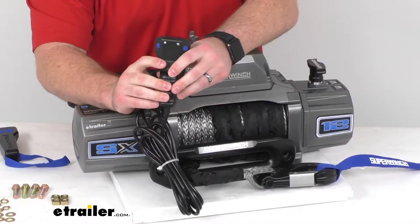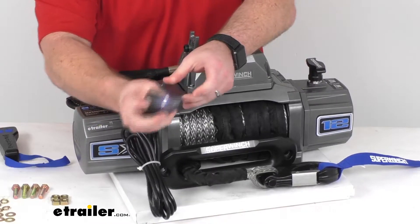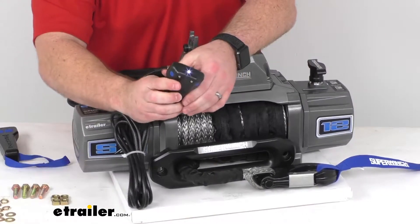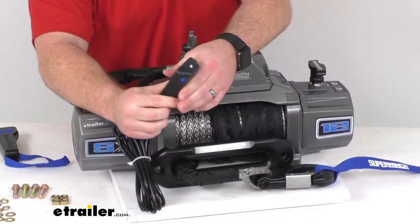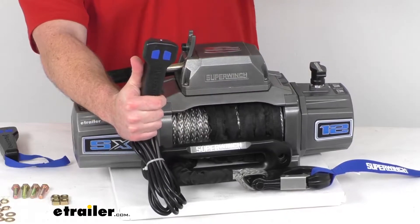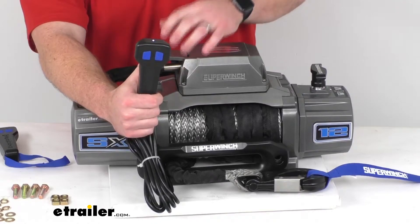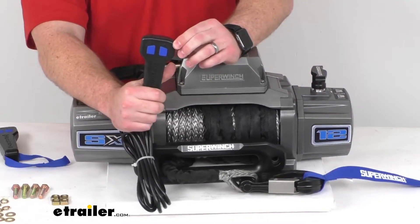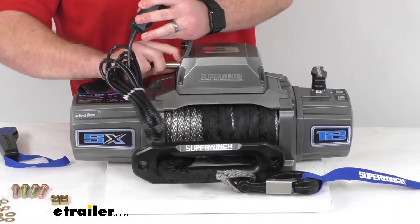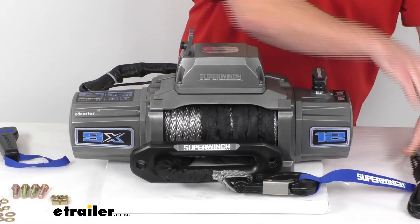On the back side we do have a built-in lithium battery, so if we push this button here that's going to shine a light so that we can see to get everything plugged in at night or in low light conditions. We also have a remote that's going to activate the winch drum light for nighttime visibility, which is a nice feature if you're working at night.